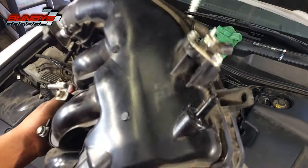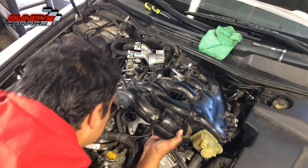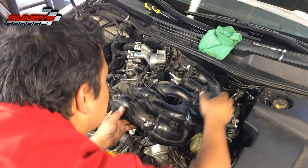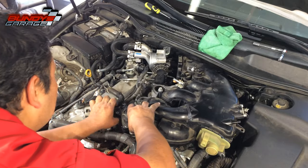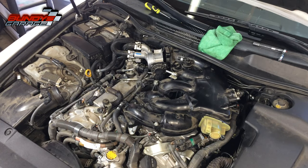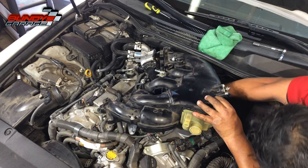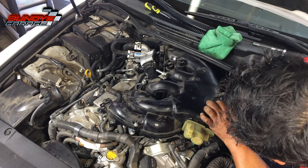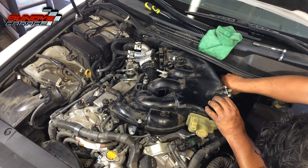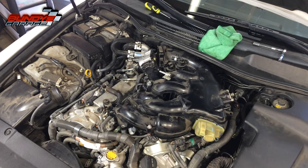This only goes one way. Bringing the intake down into place, plugging in this connector. Line up the studs. I want to connect the connector back there and the hose, get that out of the way, find the other connector, and make sure it clicks into place. Bring in the hose — that's in place.